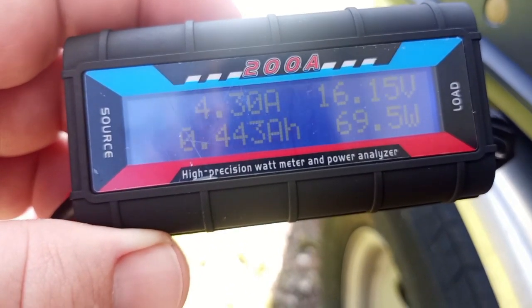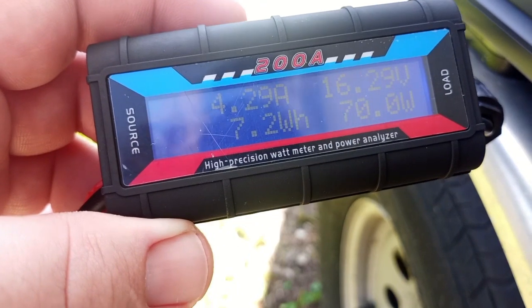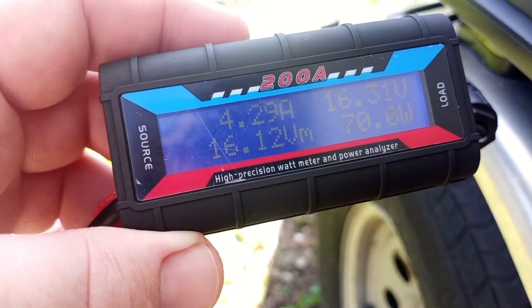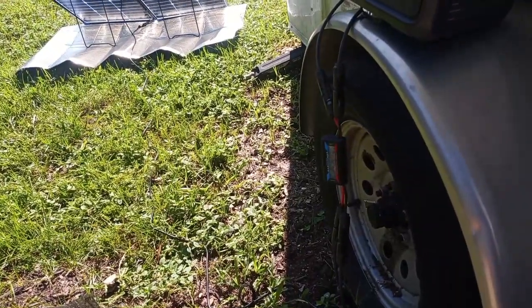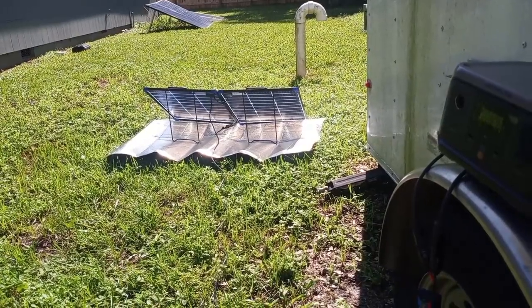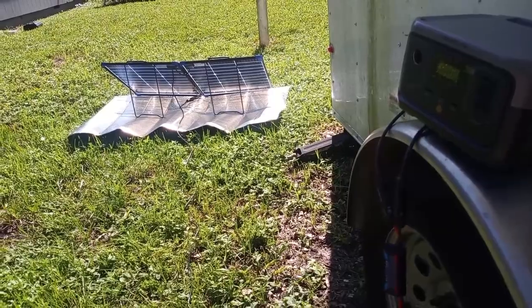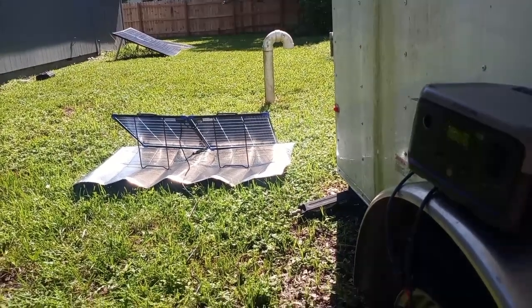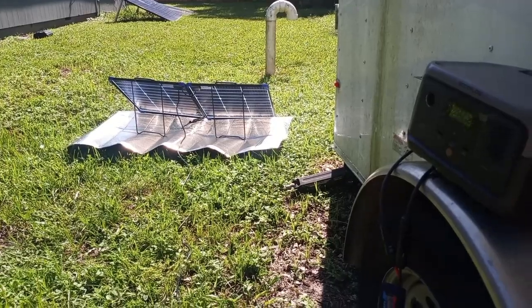We're dancing right around 70 watts at 4.2 to 4.3 amps and 16.2 to 16.4 volts. I'm sure that could be a little better if it were flatter, but it's made for a car windshield and it folds up. But this is the 100-watt panel.